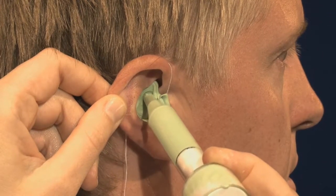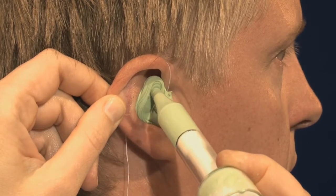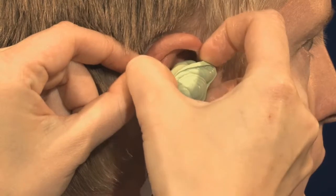The first step in making a properly fitting and comfortable hearing aid shell is still making an accurate impression of the hearing aid user's ear. In the future, it will be possible to directly scan the patient's ear canal and transmit the data electronically.